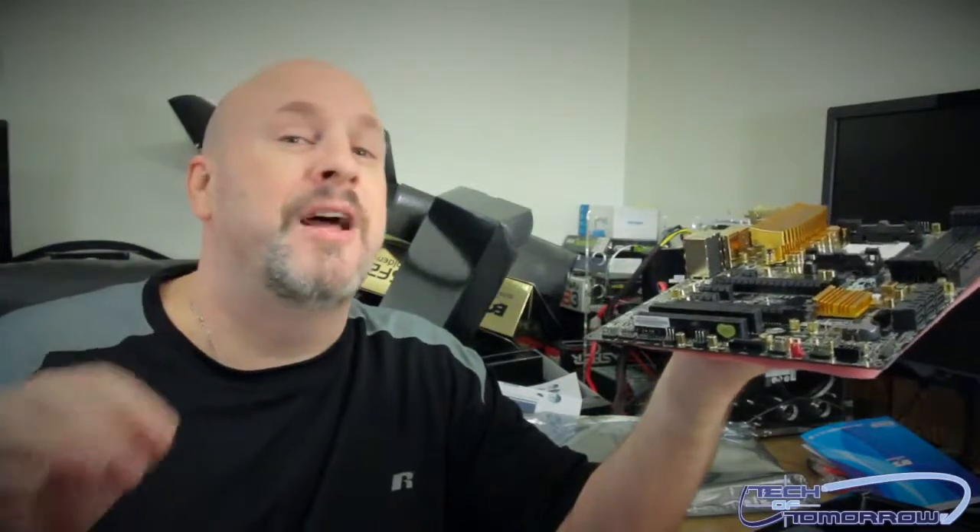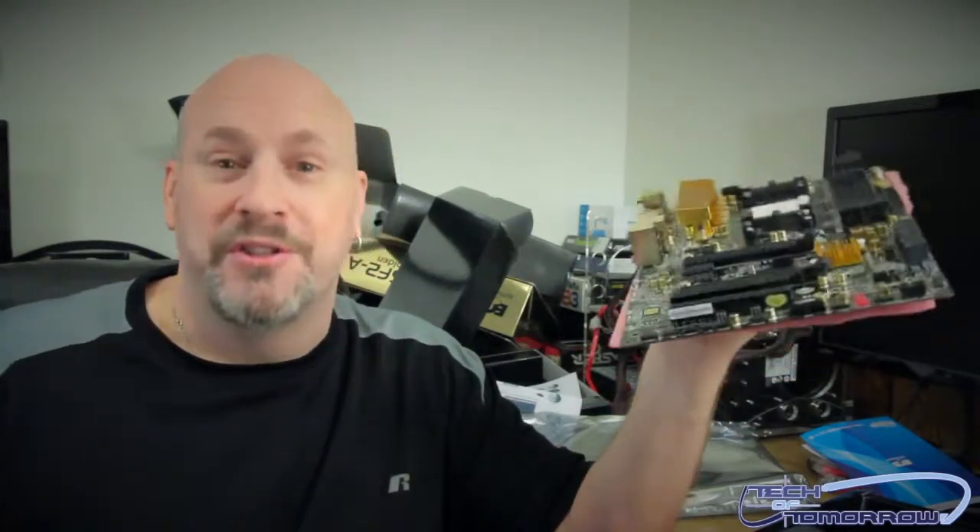Also, I'm going to be giving this motherboard away. Look in the description below to see how to enter — I'm not going to tell you here. That said, I'll see you guys later and we'll see you back here on Tech of Tomorrow.